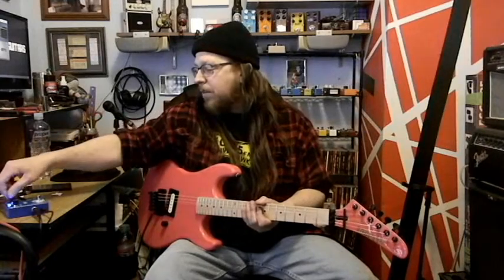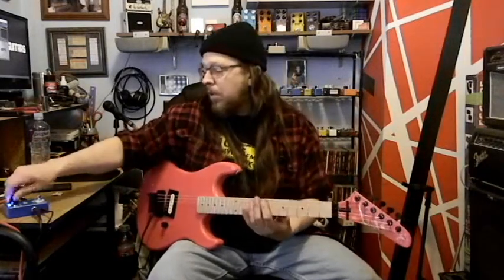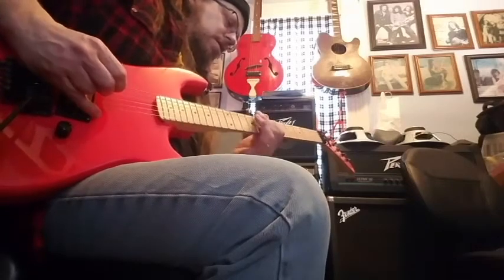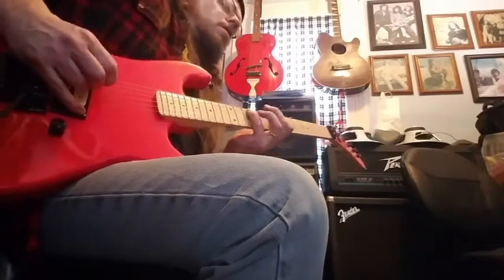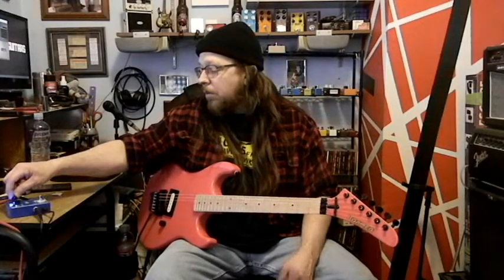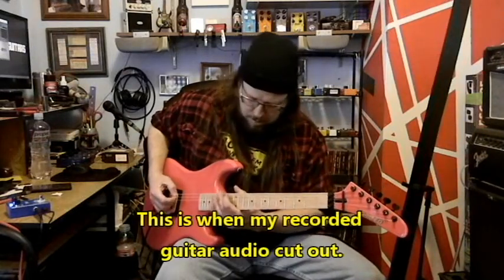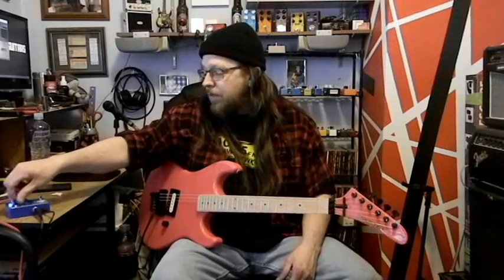Now we're going to go depth all the way up and rate down to 12 o'clock. Now the rate is all the way down. Rate is at 9 o'clock, depth is still all the way up. Oh, that's just fun — very subtle, I like that. Back at 12 o'clock where we started.